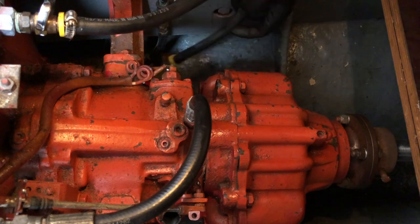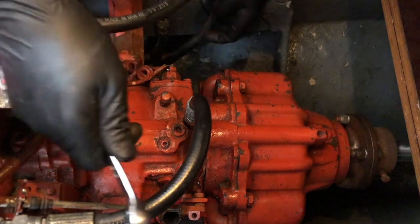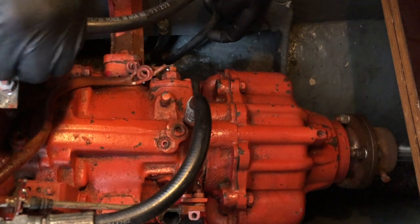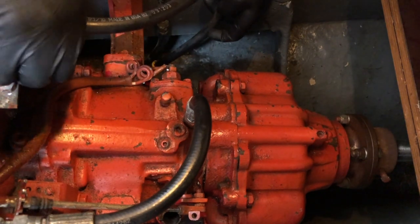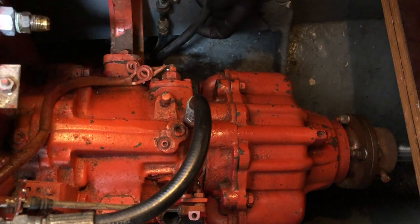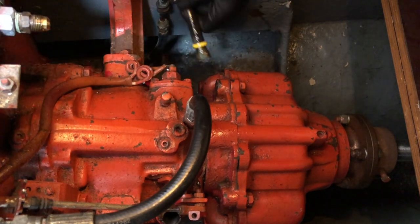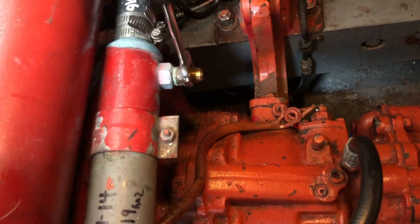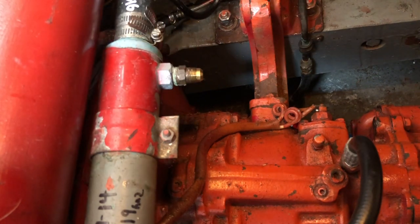The first step is locating the drain plug. According to the manual, it's on the lower right-hand side of the transmission. I've been unable to locate a drain plug, but one of the coolant hoses does terminate to the lower right-hand side. Since I have to change out the hoses anyway, I went ahead and cracked open the lowest hose to drain as much fluid as I could out of the transmission.